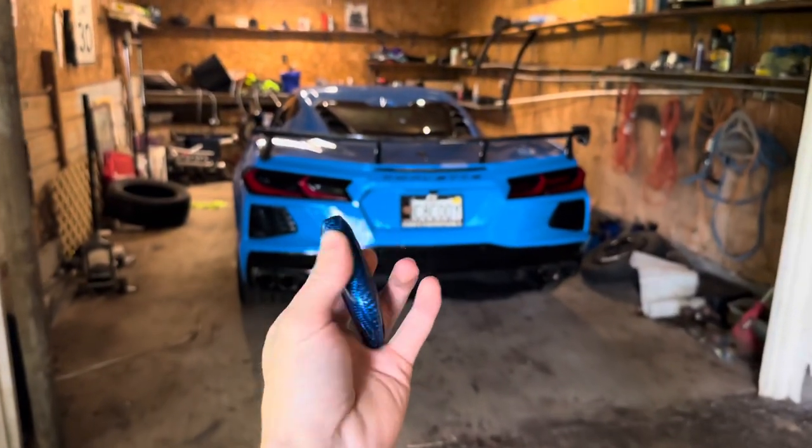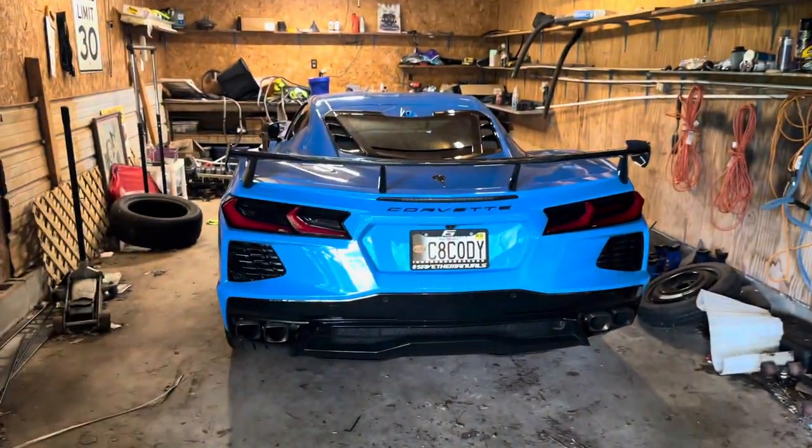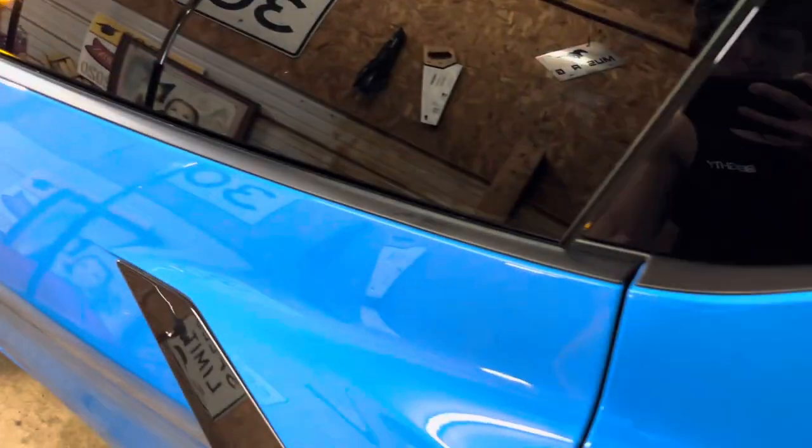First up you're going to want to grab your key and go ahead and turn on your C8. We're going to come up in here and do it the lame way, because check engine lights are fun, right?